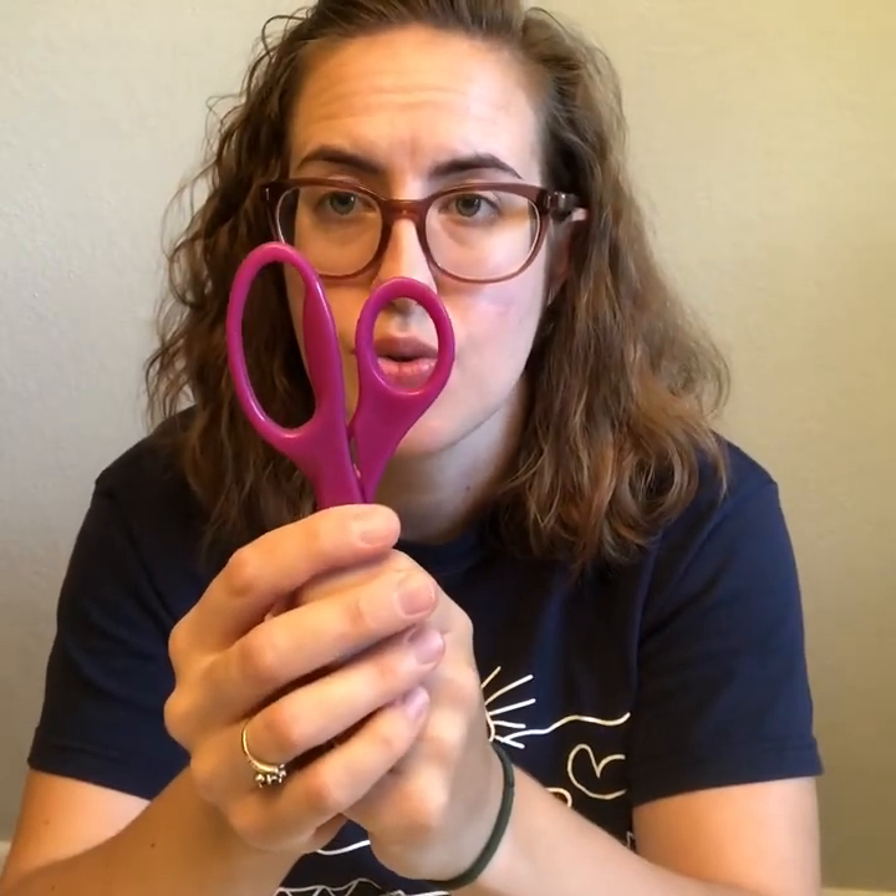How do scissors work? There are two holes on my scissors for my fingers to go through. The small hole is for one finger, and that finger is going to be my thumb. The larger hole I can use more than one finger — I'll use the other fingers on my hand for that. So my thumb in the small hole, my other fingers in the large hole. I use my scissors by opening and shutting my hand.